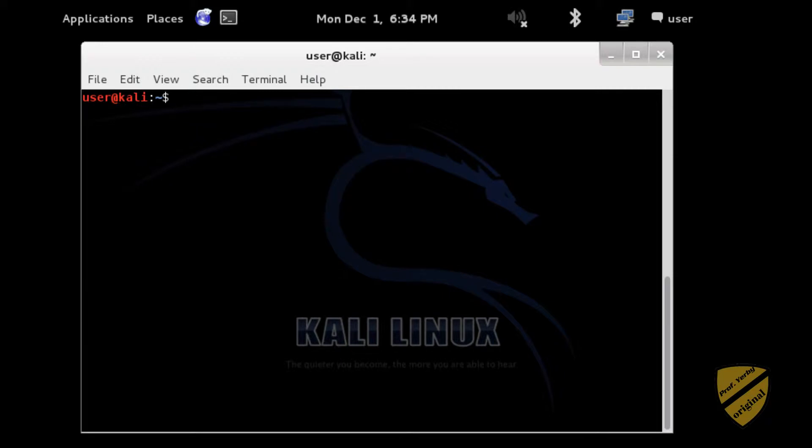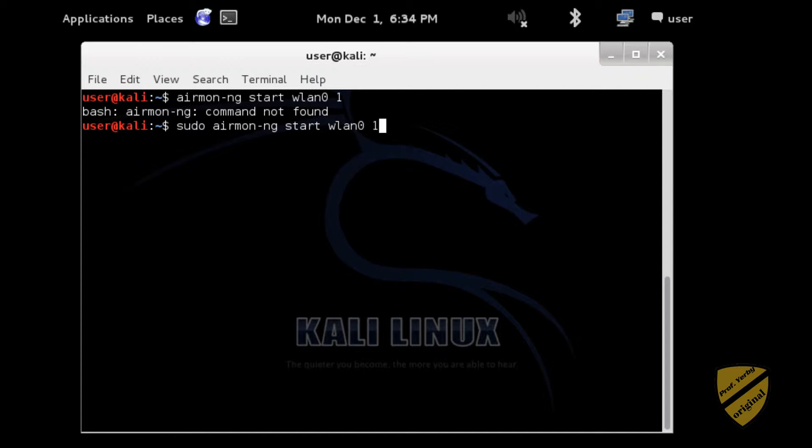Now what I want to do is start airmon-ng. So: airmon-ng start WLAN0. The wireless network I'm going to be cracking is on channel 1, so I'm going to specify 1 here. Running that as sudo — airmon-ng start WLAN0, channel 1. It's enabled the monitor on mon0. Now I want to go ahead and kill these processes that could potentially get in the way.